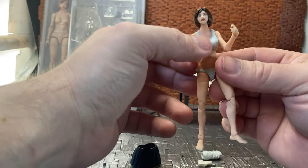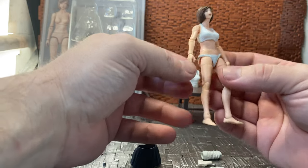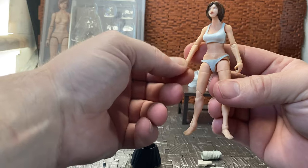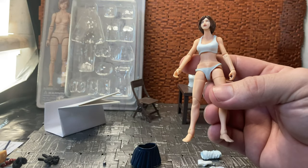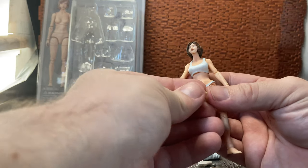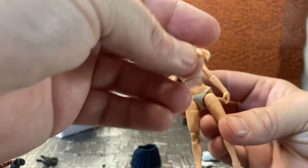The figure comes with trigger finger hands attached in the box. It's an up-and-down hinge and an in-and-out hinge. For the left hand there are alternate in-and-out hands with a kind of grip on them, with no trigger finger, so you can swap those out if you wish.